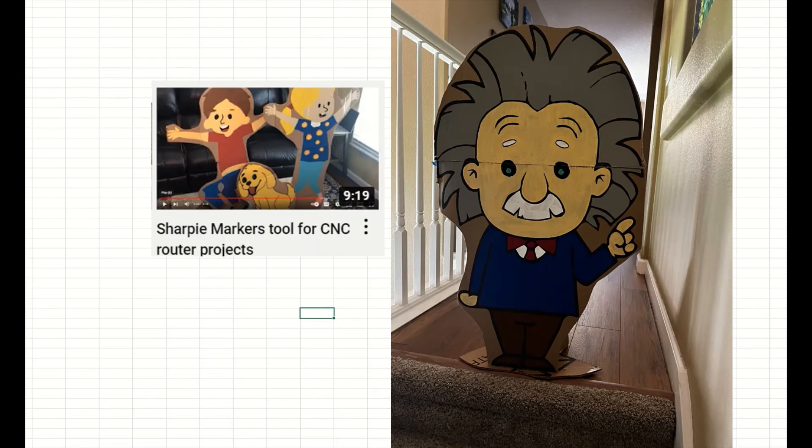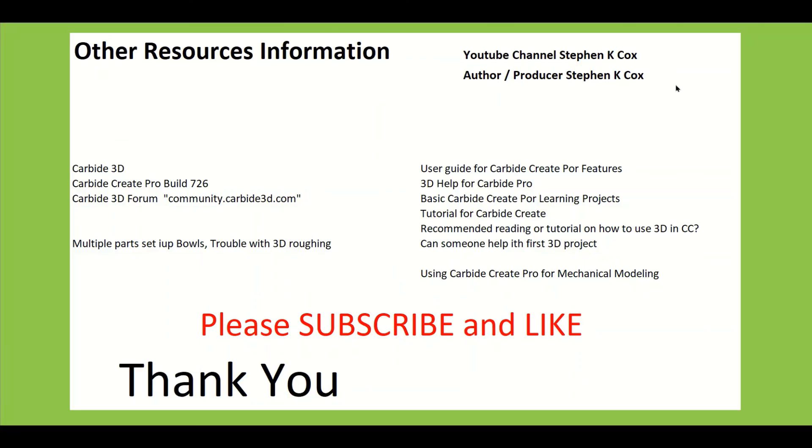Bonus material at the end covers sharpie marker tools for CNC router projects — I was drawing an Einstein portrait, and this is what it looked like when finished and cleaned up. Thank you for watching. Here are some additional resources, and hopefully we'll have another video soon — please subscribe and like if you found this useful.